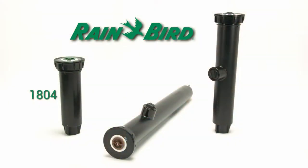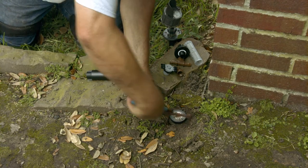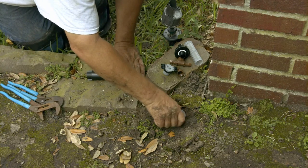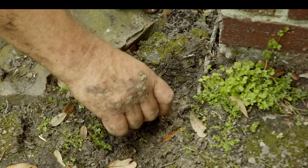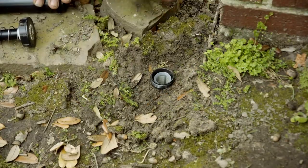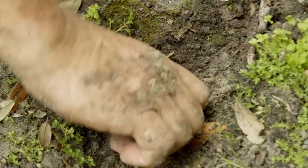If you have an existing pop-up that's a Rainbird model 1804, 1806, or 1812, you can just replace the guts and leave the current body in the ground. Unscrew the top off the sprinkler in the ground — you'll need to use a pair of channel locks to hold the body in place as you unscrew the top. Now pull out those guts. Put the top with the internal assembly, including the filter, into the existing body and screw it down.